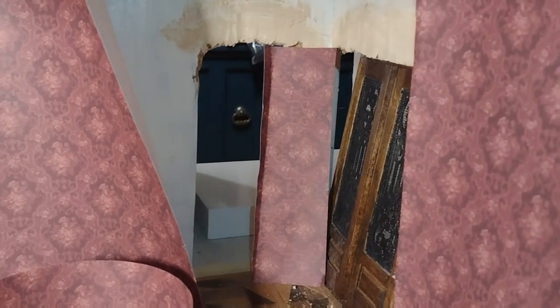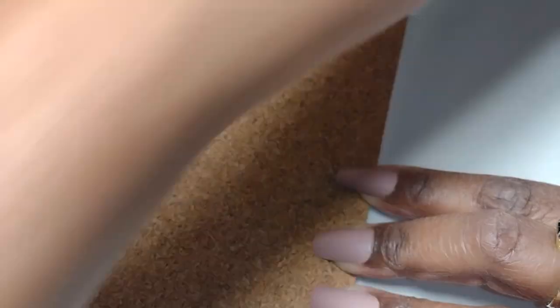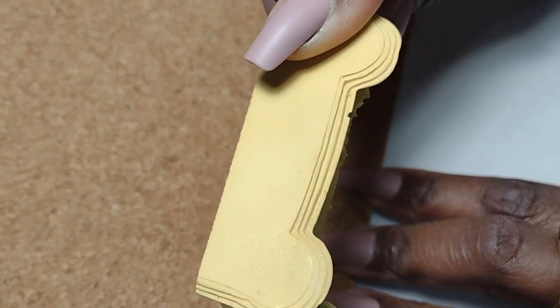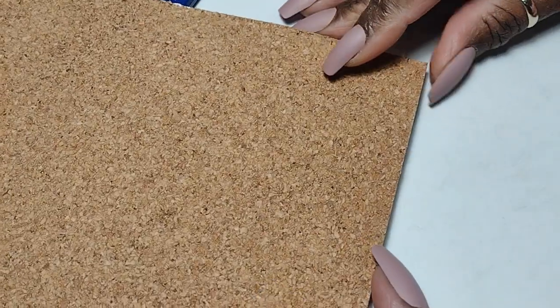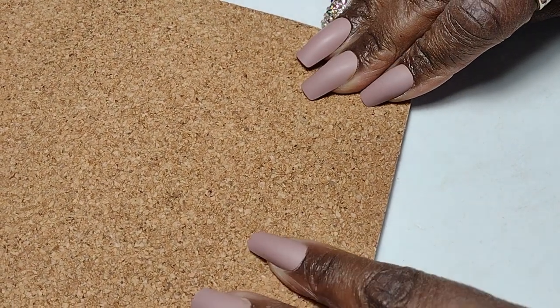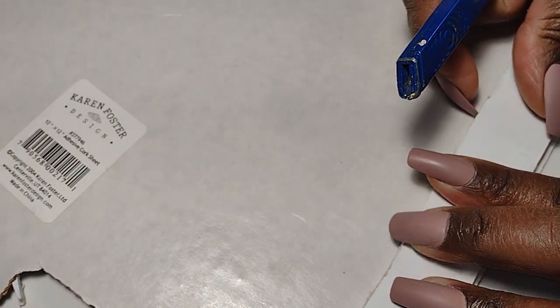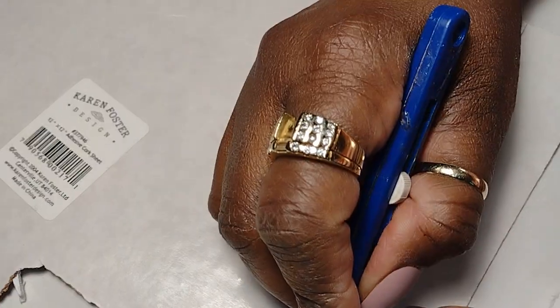Let me turn my attention to the fireplace for a moment back at my craft table. I have this piece of cork that has adhesive backing on it and it kind of looks like stone to me, so I'm going to use it to cover the platform base for the fireplace surround. I cut it to size and used it to cover the top portion of my platform base. I didn't measure it — I just laid it on top and cut around the borders of the platform base with my craft knife.